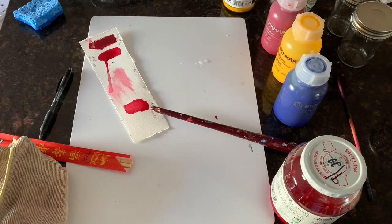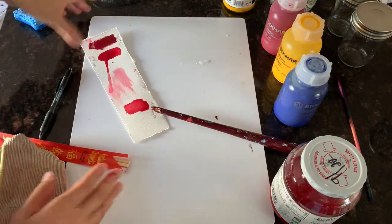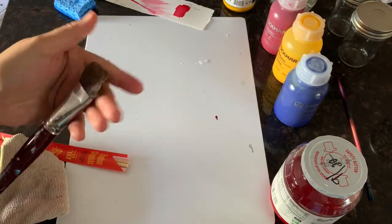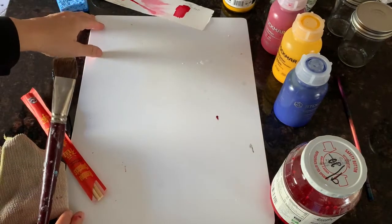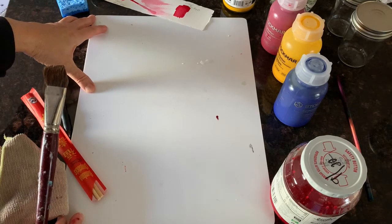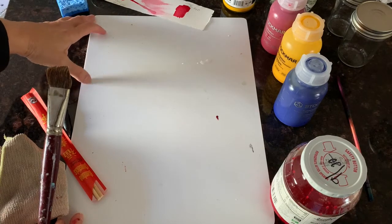Now I'll turn my camera around and we can get started. So basically what you need is a painting board. This one is plastic — I prefer the plastic ones. There are wooden or particle board ones, but those tend to warp, so I actually prefer the plastic.